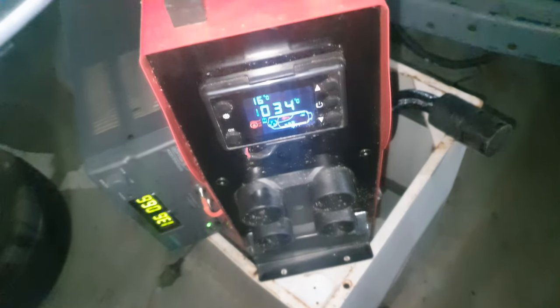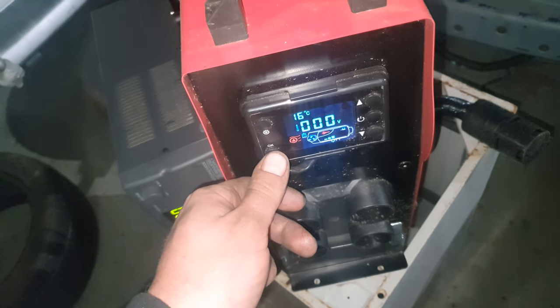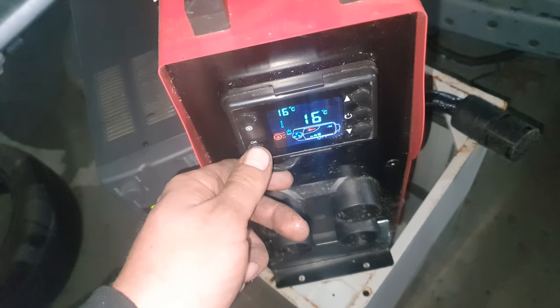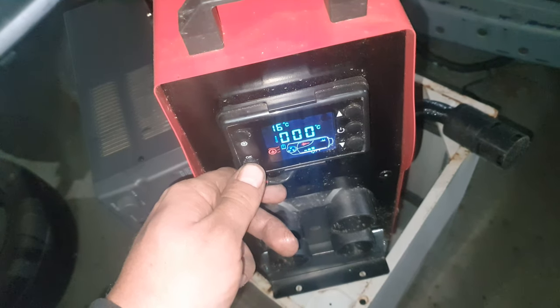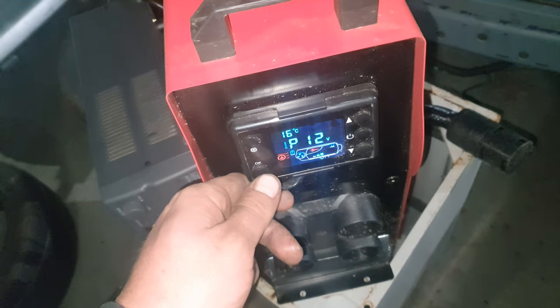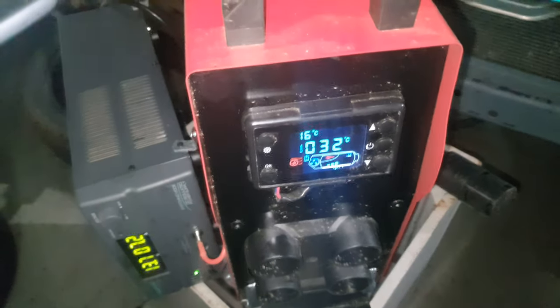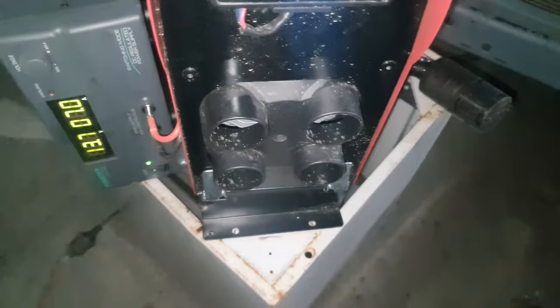It must be monitoring the outlet temperature - still got 12 volts inside the unit, 16 degrees inlet. I'll play with that more in a sec. I'll show you how easy it fires up - pulls about seven to eight amps on the heat up.